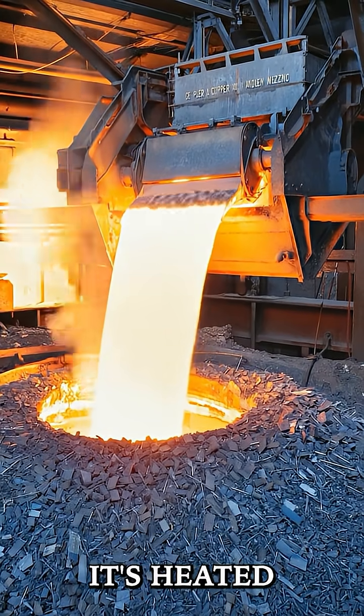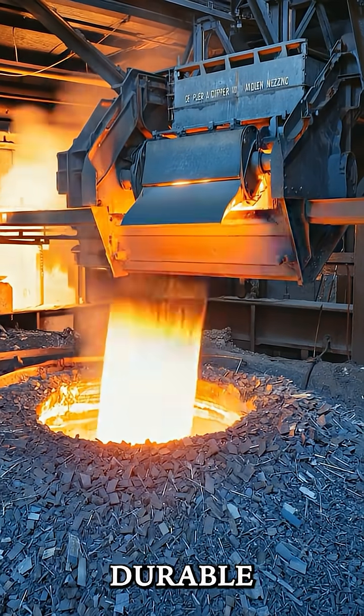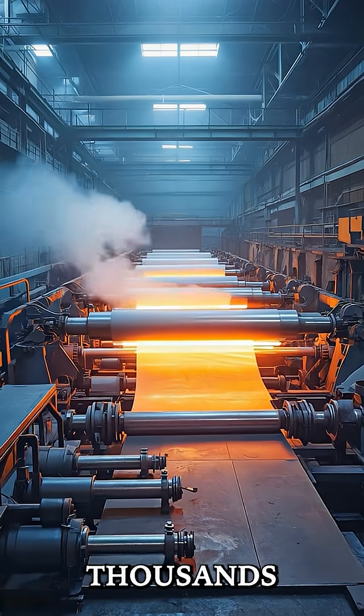After engraving, the die is hardened. It's heated and cooled to make it durable so it can handle the pressure of striking thousands of coins.